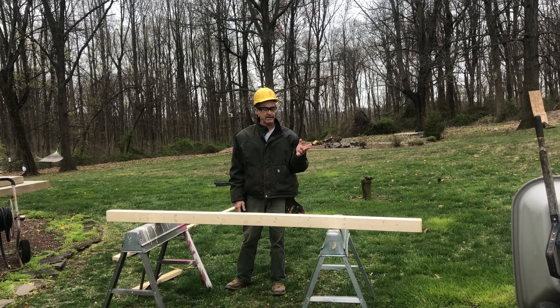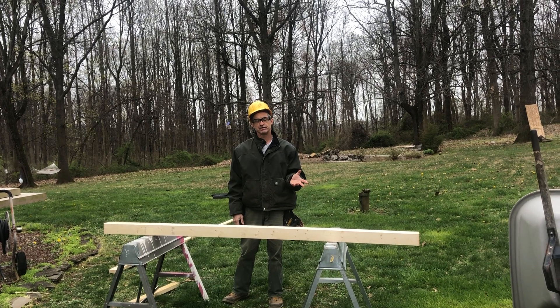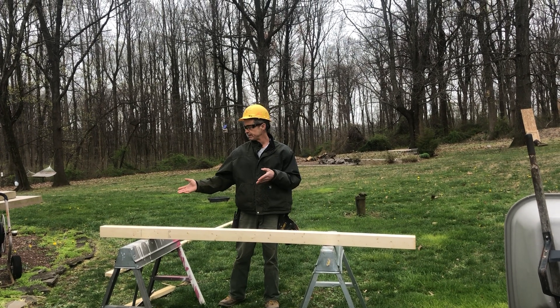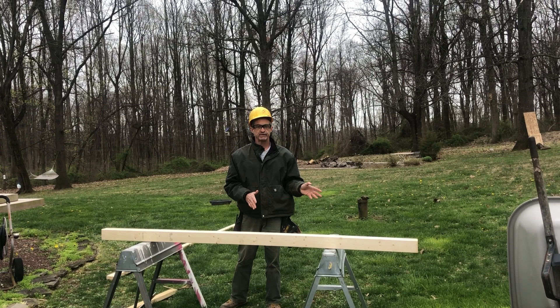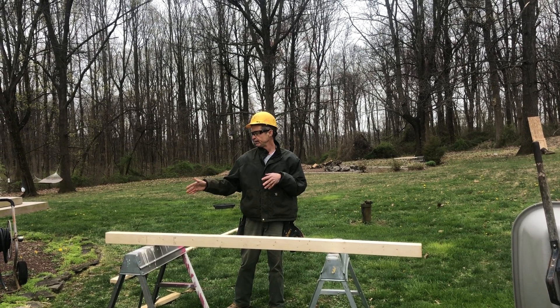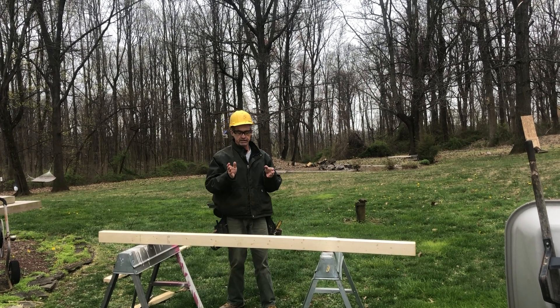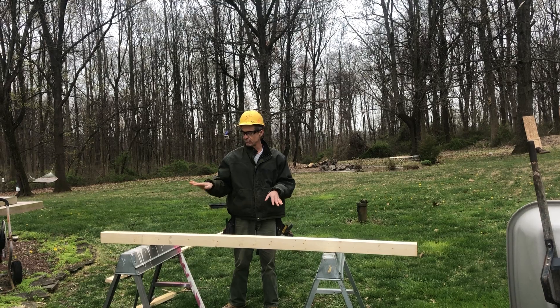One of the things I keep talking about is how to lay out a 16-inch center and how to lay out a 24-inch center. I'm going to review today how to lay out a 16-inch on-center spacing. This first video we're going to explain how to crown the boards and lay out the 16-inch on center on the top of the crown of the board.